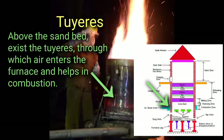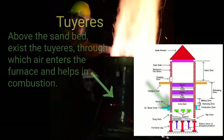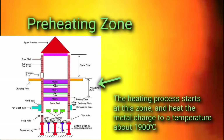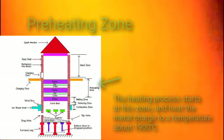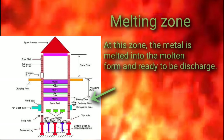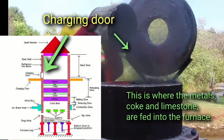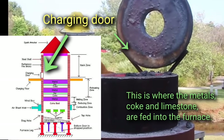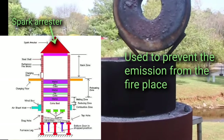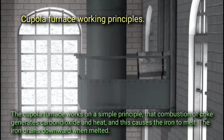The sand bed is in tapered form, and from this the molten iron comes out. The tuyeres, located above the sand bed, are through which air enters the furnace and helps in combustion. The preheating zone is where the heating process starts, heating the metal charge to a temperature of about 1900 degrees Celsius. At the melting zone, the metal is melted into molten form and ready to be discharged. The charging door is where the metal, coke, and limestone are fed into the furnace. A spark arrestor is used to prevent emissions from the furnace.